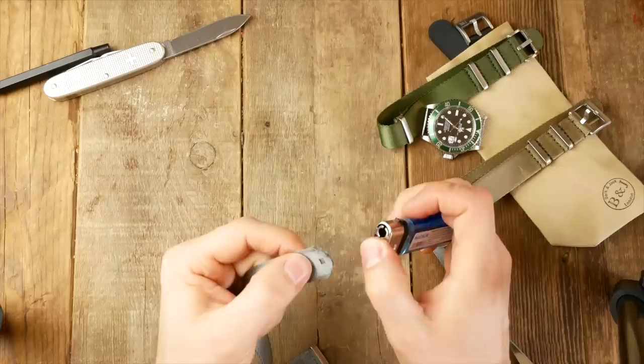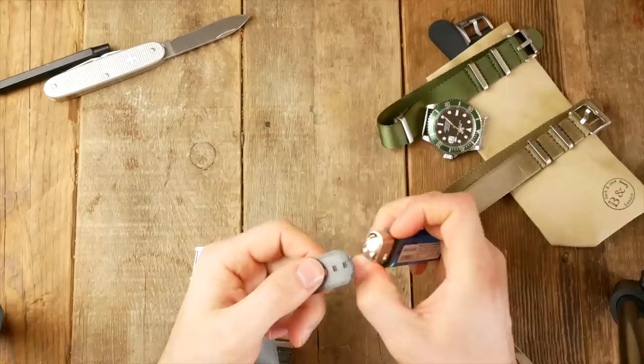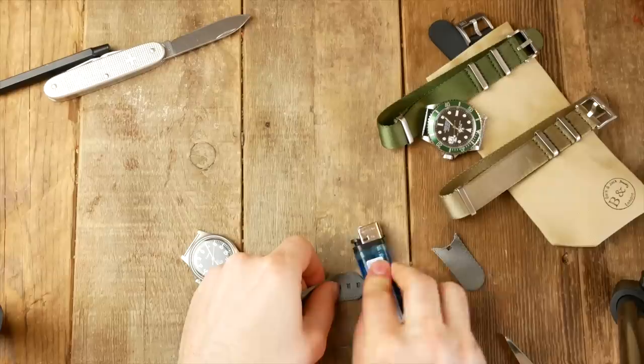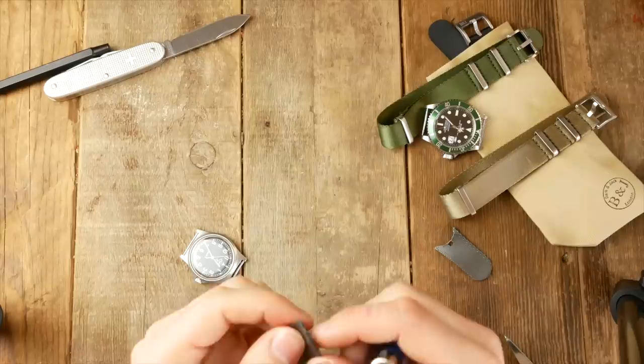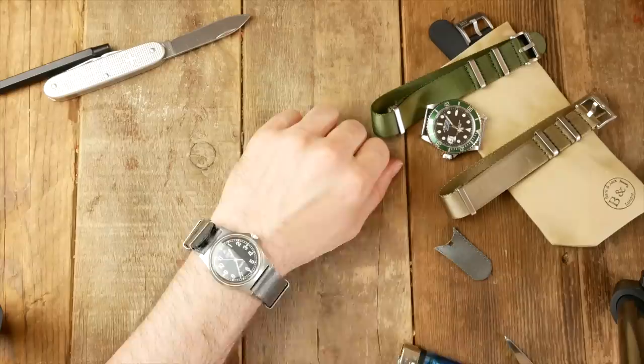Now you need your lighter — if you're a kid, do not do this without adults. Flames hurt; don't put the flame on you. Don't hold the strap over the flame because you'll start to blister it and it will bubble up. You just want to singe the outside of the strap — because it's nylon it melts very quickly. It's pretty much just the heat that you need. Make sure the edges are nice and sealed, and if they do start to fray, just get the lighter out again and seal them up.